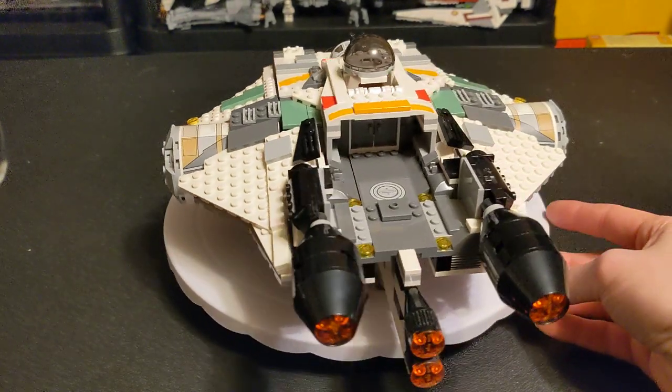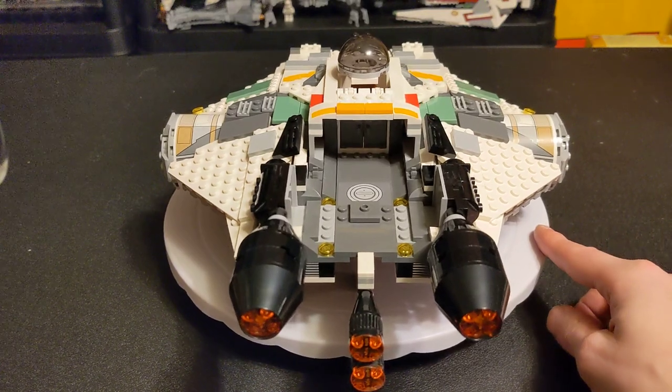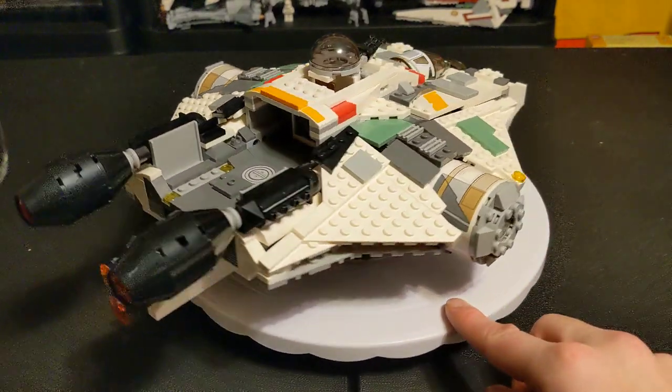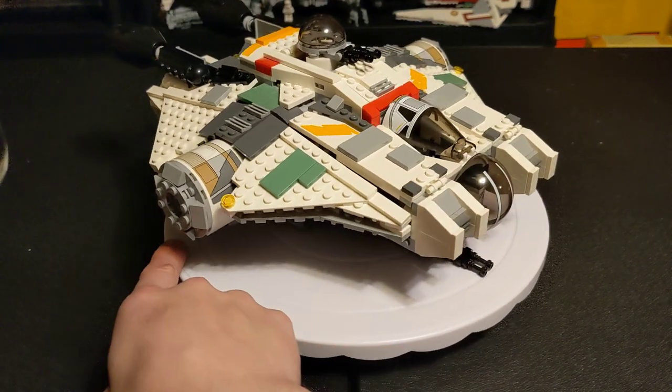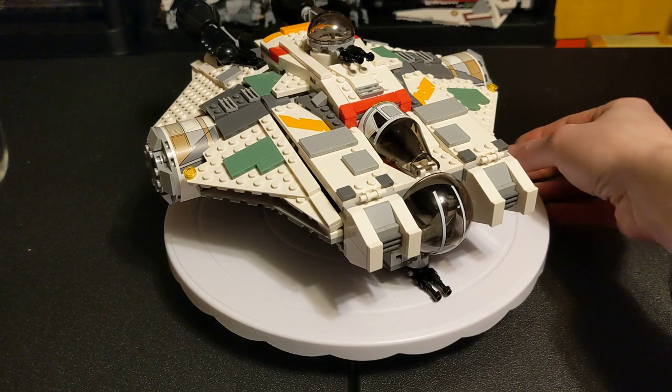And if you haven't seen Rebels, you should. If you've seen the Ahsoka series, they have a new set for that, which I will be doing after this one. And then we'll be doing a comparison of the two.